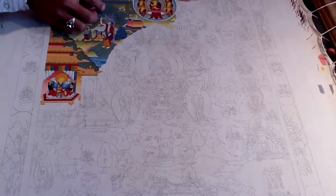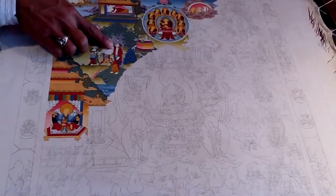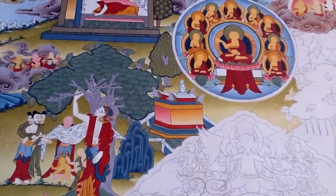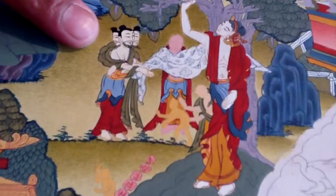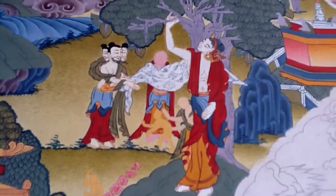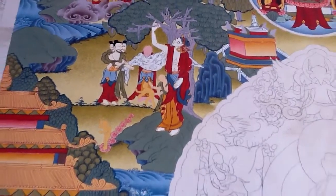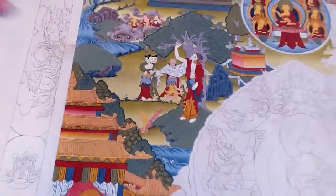When this color line is finished, then we make the faces. Before it was like this — after making the faces, look at here. Then when this work is done, at the end we use 24-carat real gold, and in such a way one tank will be ready.